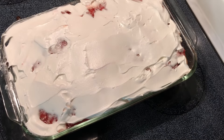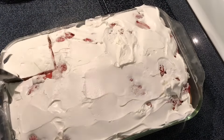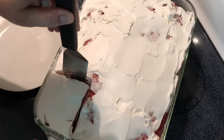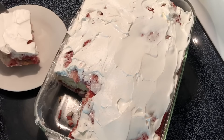I almost ate this without showing y'all — I'm so excited! Now y'all know the first piece usually ain't pretty, so don't judge.